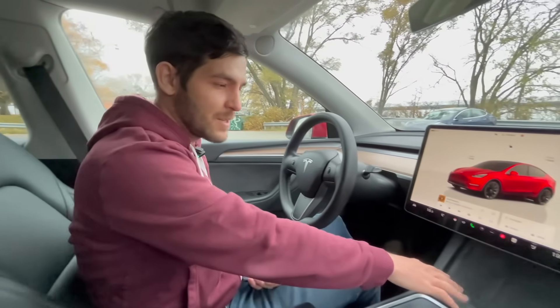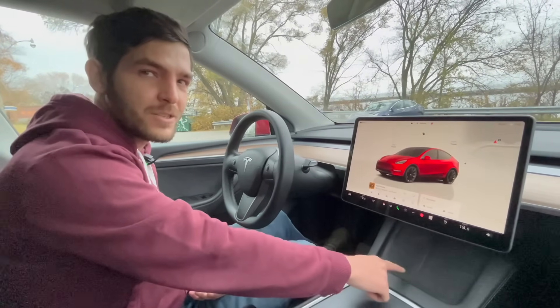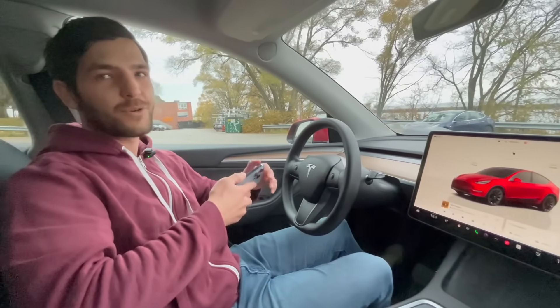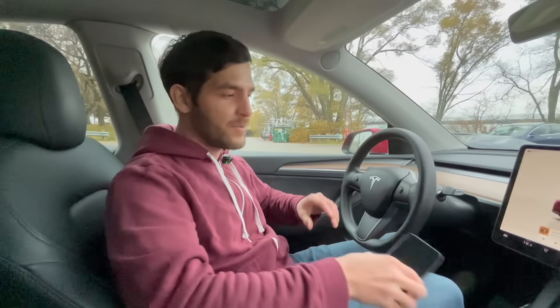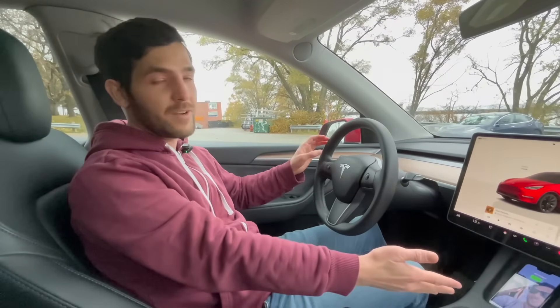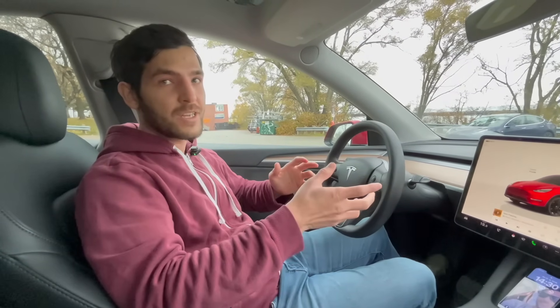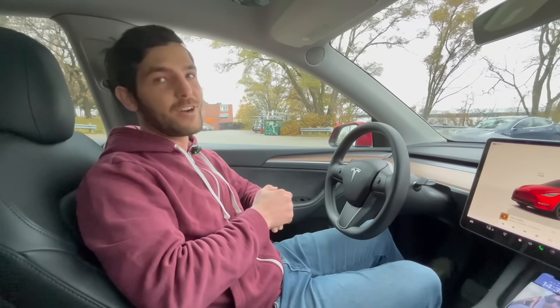Tesla has integrated this awesome dual phone charger here — I think it's 15 watts across two pads. But the problem with wireless charging is of course it creates more heat than wired charging. And whenever I find when I'm driving with my phone, especially when the screen is on, if I'm navigating, if I have Waze running and it's charging, and maybe the sun is coming in through the windows and hitting the phone, the phone gets very hot.